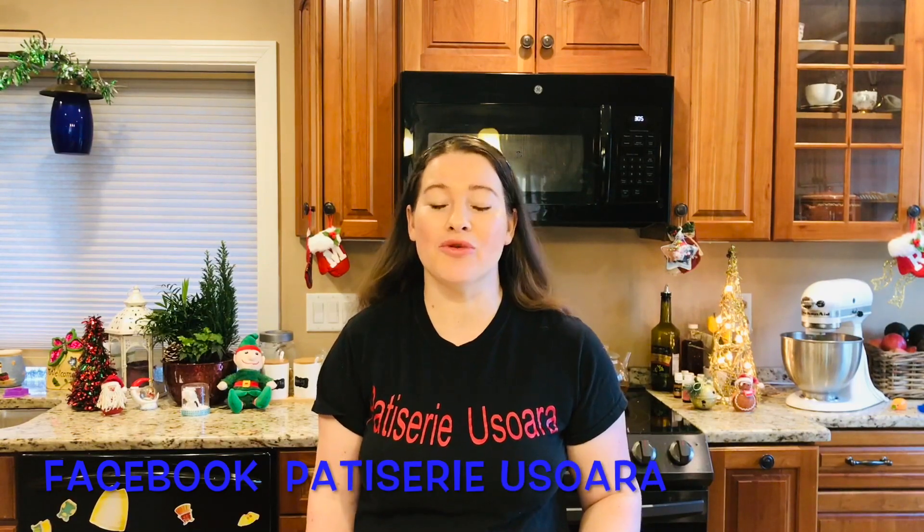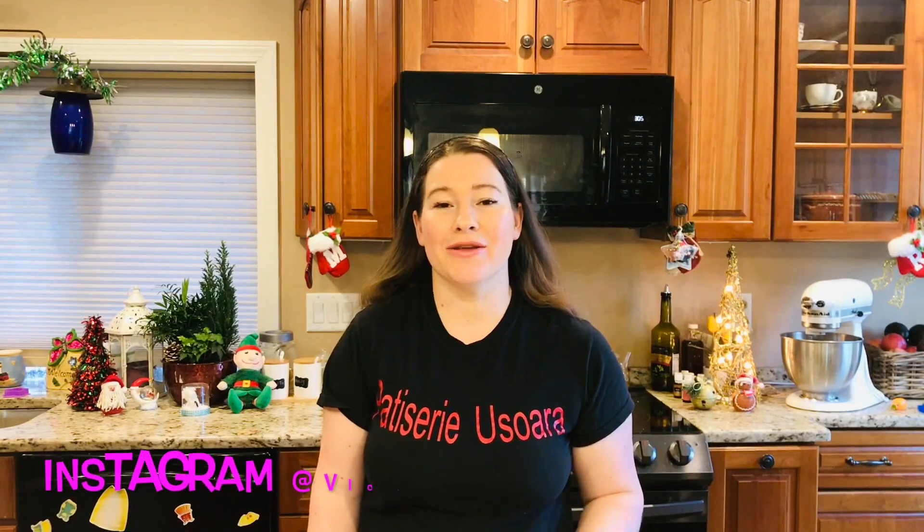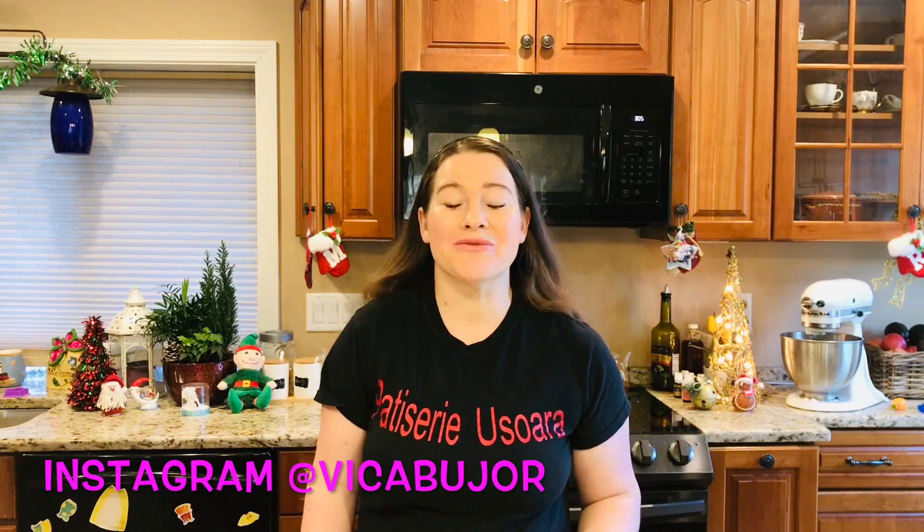Dar noi am ajuns la sfârșitul acestei rețete. Dacă vă plac rețetele noastre, abonați-vă la canal, puneți un like, dați un share. Urmăriți-ne pe pagina de Facebook, pe Instagram. Lista cu ingrediente o găsiți sub acest video. Eu vă sunt pe curând și ne vedem la o nouă rețetă!